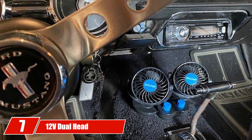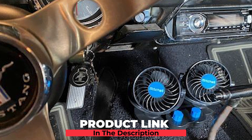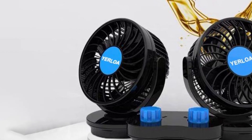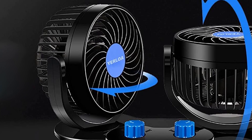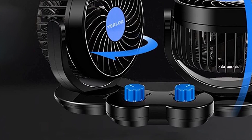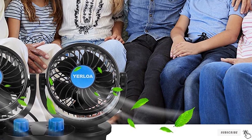Moving on to number 7, the 12V Dual Head Car Fan. Just plug it into a 12V cigarette lighter power socket to use. You can adjust the airflow direction of each fan head to cover all areas of your car. It features stepless speed regulation with no fixed speed setting limit, maximizing your comfort. This car cooling fan uses the latest high-tech technology to minimize energy consumption, making it very environmentally friendly. It's energy-saving, takes up very little space, and makes an amazing gift for car owners, family, and friends.